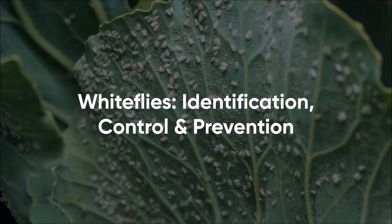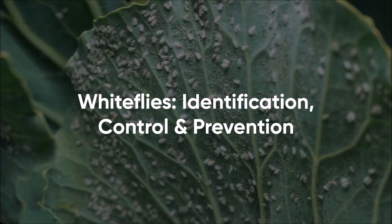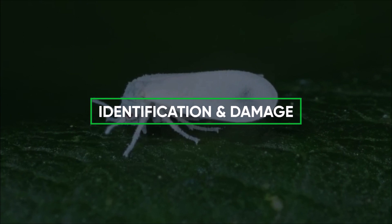White flies: identification, control, and prevention. Identification and damage.